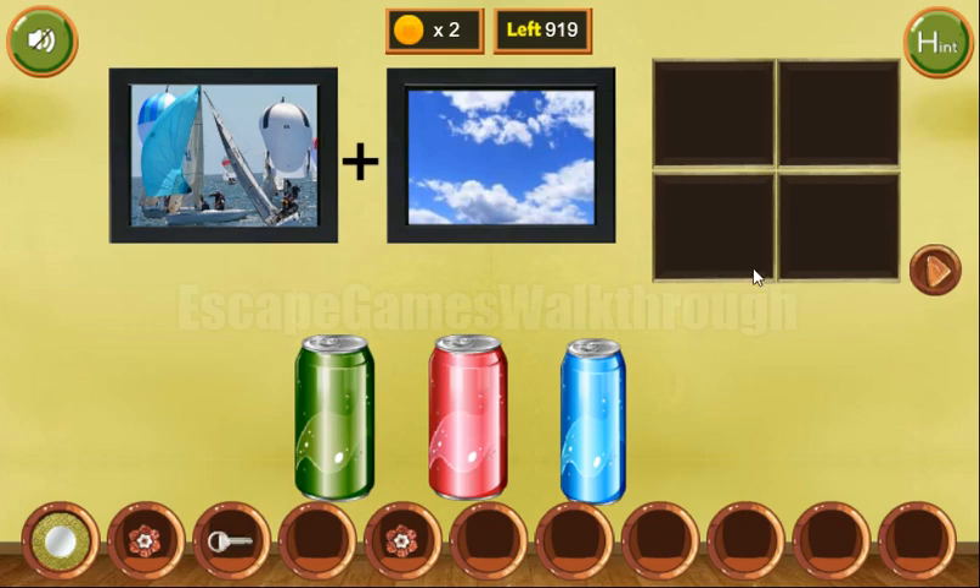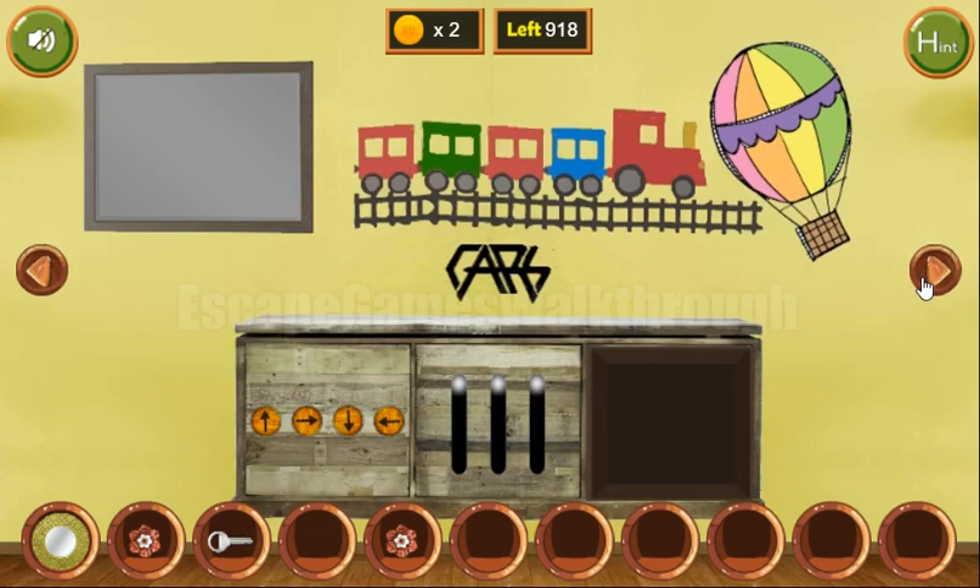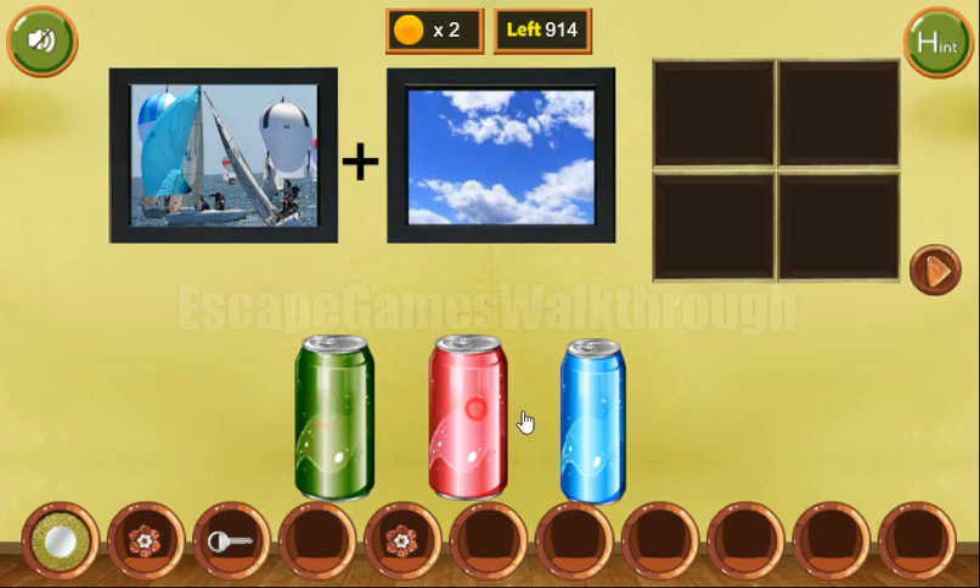Now let's look once again at this wagon. They are red, green, red, blue, red. Red, green, red, blue, red. And we've got three more coins.